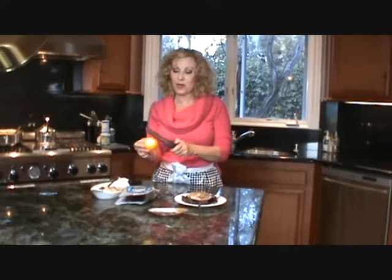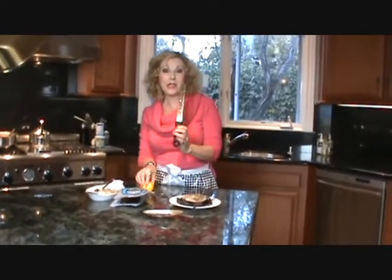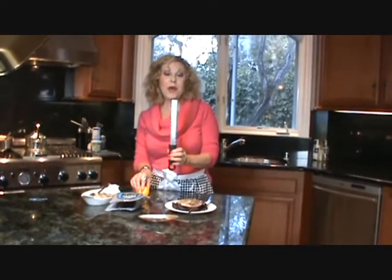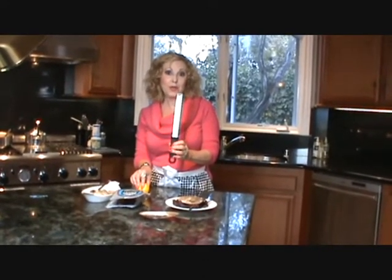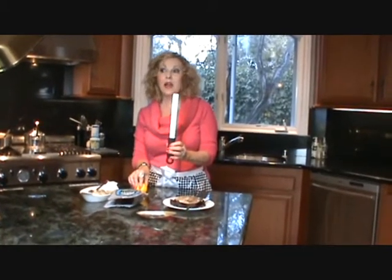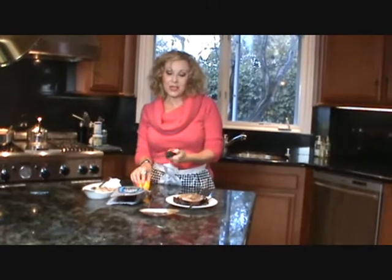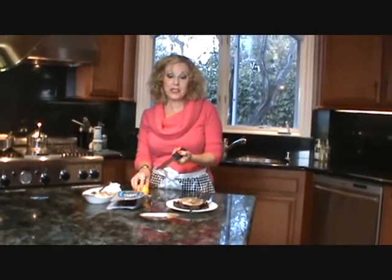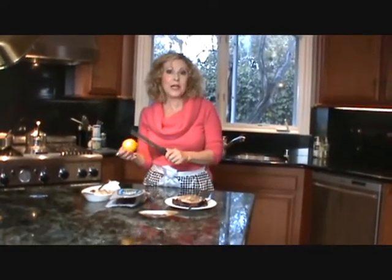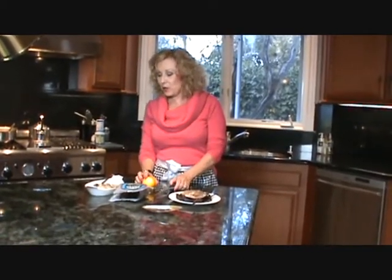I've taken a microplane and grated about a teaspoon of the zest. I recommend these things highly — this is one of my microplanes, and I have many. They're great for grating cheese as well, and you can get them with all kinds of different openings. I even have one for nutmeg, which is fabulous. They just save your bacon — they're so easy to use and do very fine grating with very little effort.